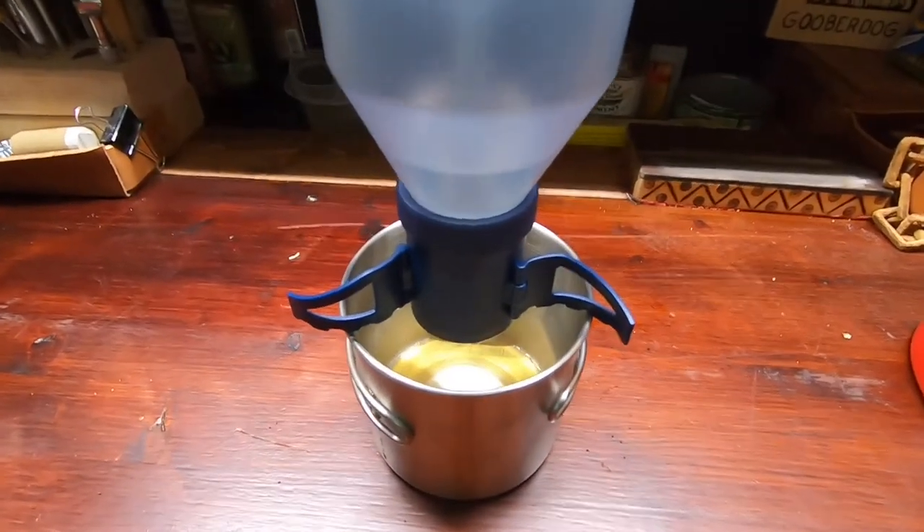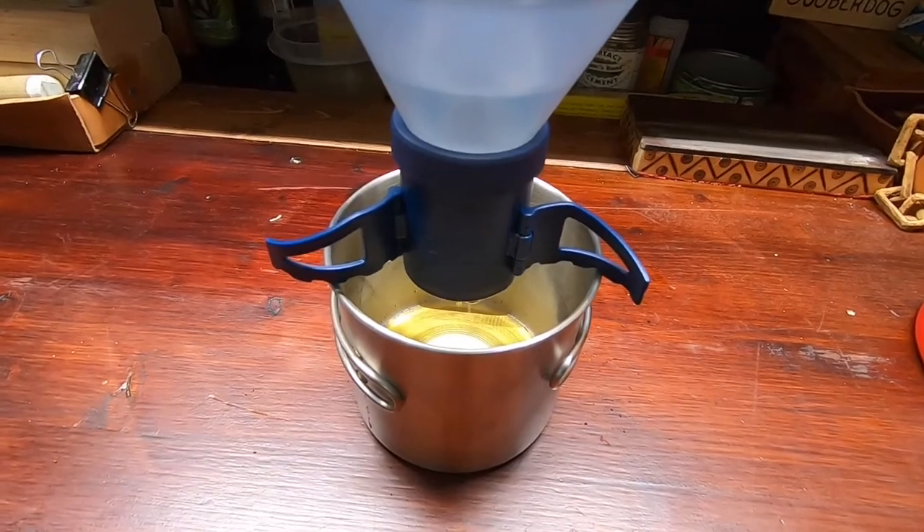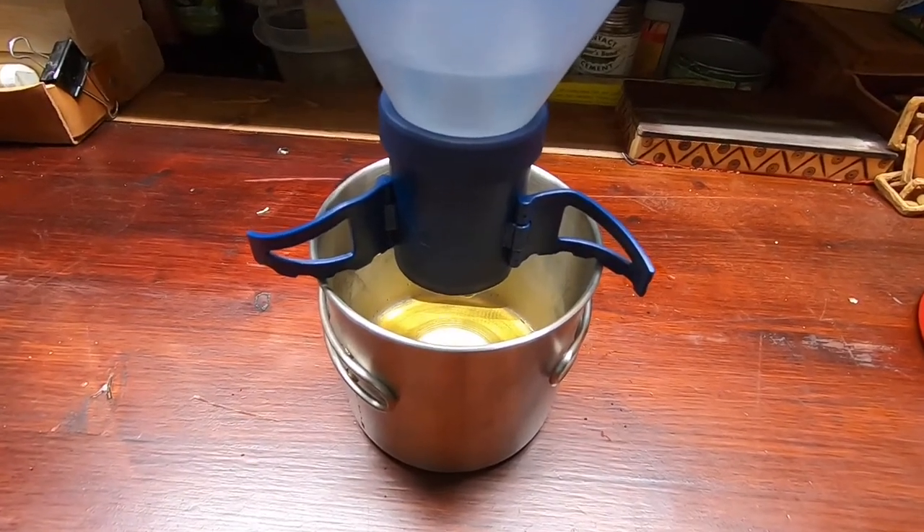They do make a GSI insulated cup that this system fits into, but it does not fit down inside the GSI regular stainless cup — it's taller than it is. As you can see, it fits larger cups. The GSI stainless cup is quite a bit bigger than the Stanley coffee cup.